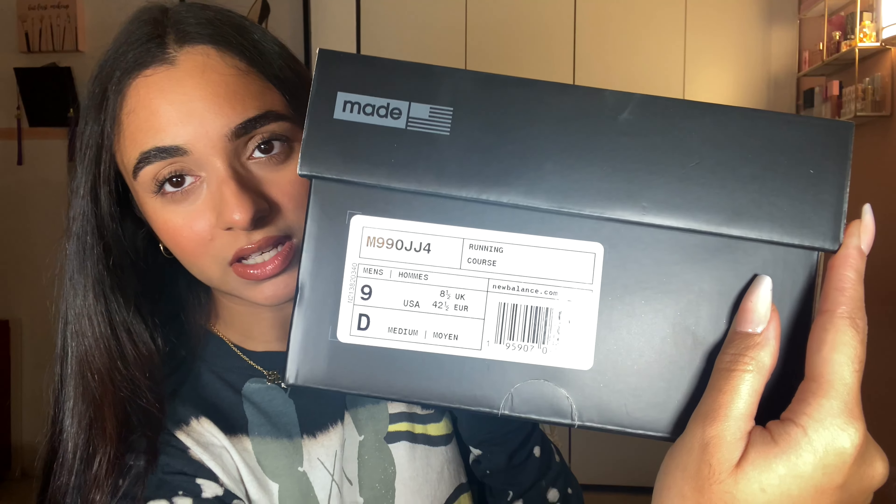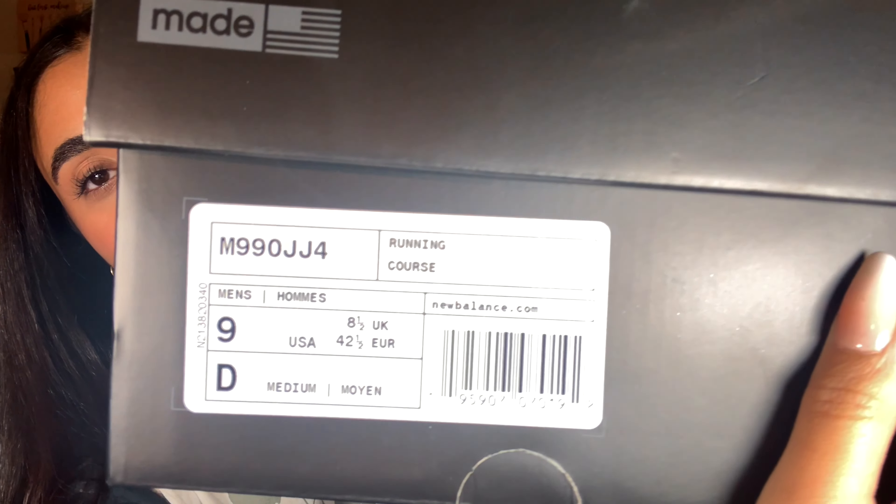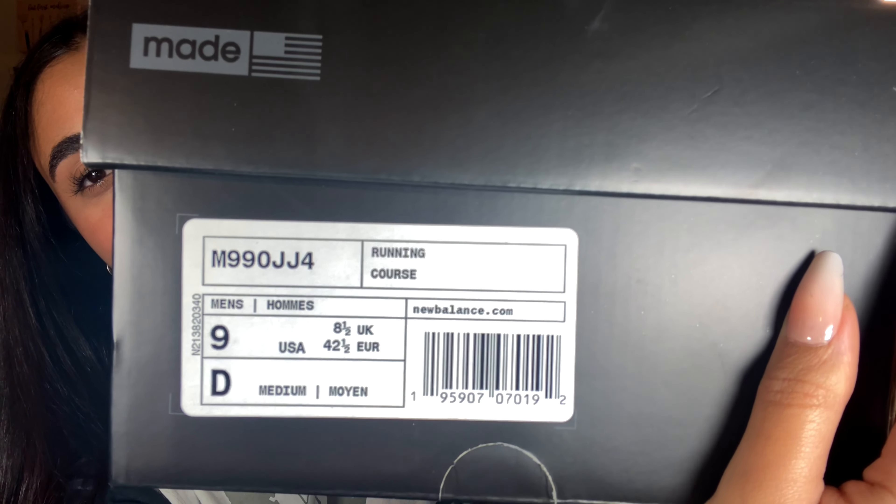These are not my size. I'm a men's 4.5 to 5.5 depending on the silhouette.